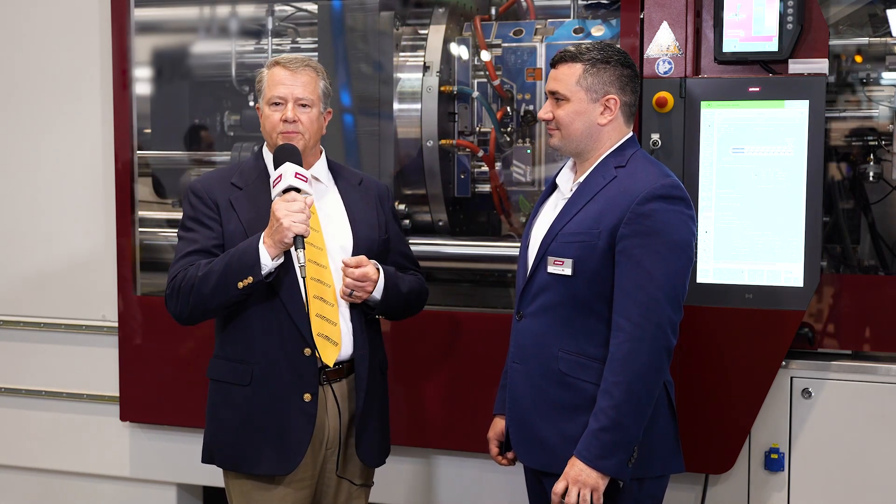Hey everybody, here we are day three of the NPE show. I hope you're having a great time. Everybody's having a blast on our side. We've had a lot of great customer visits already and we're here today to look at injection molding machines.